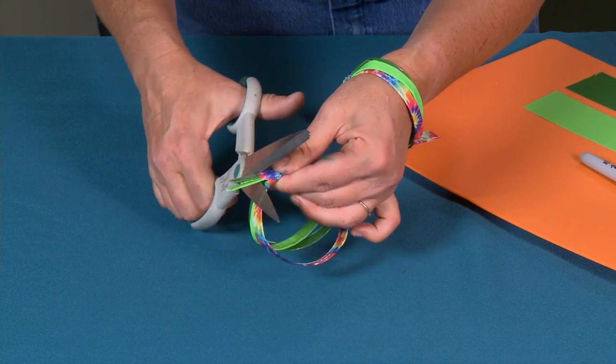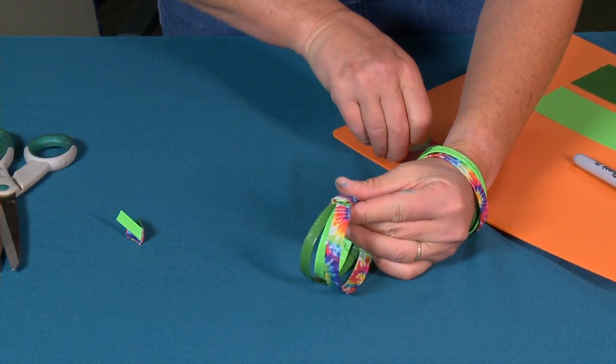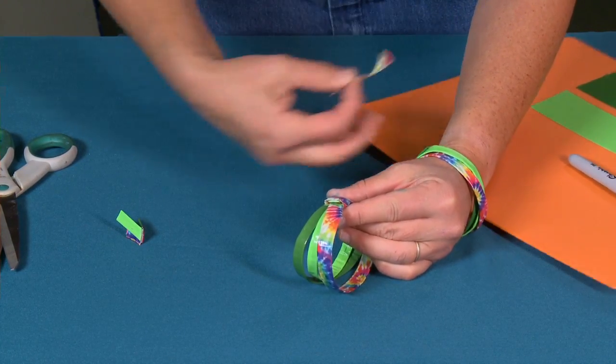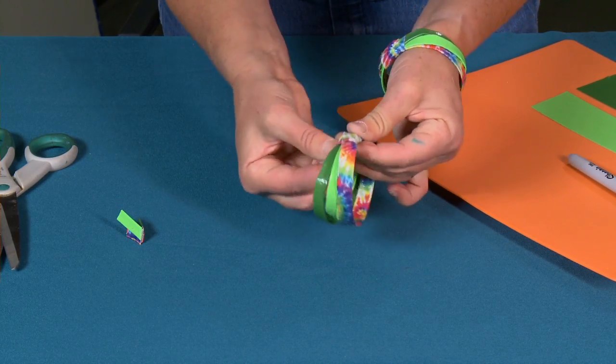Now, see these extra bits? I'm just going to cut those little extra bits off. And now that last little piece of tape — this is going to help me seal everything together. I'm just going to seal it like that.